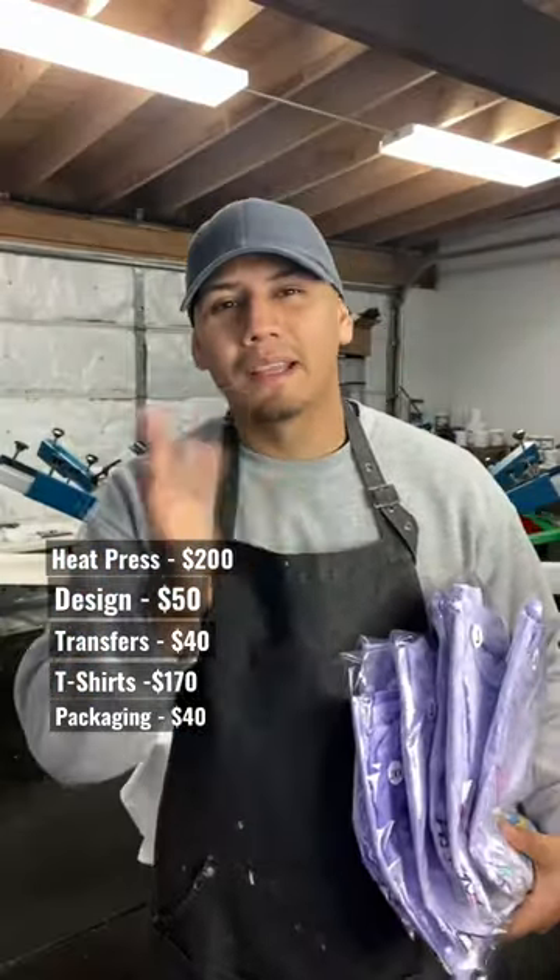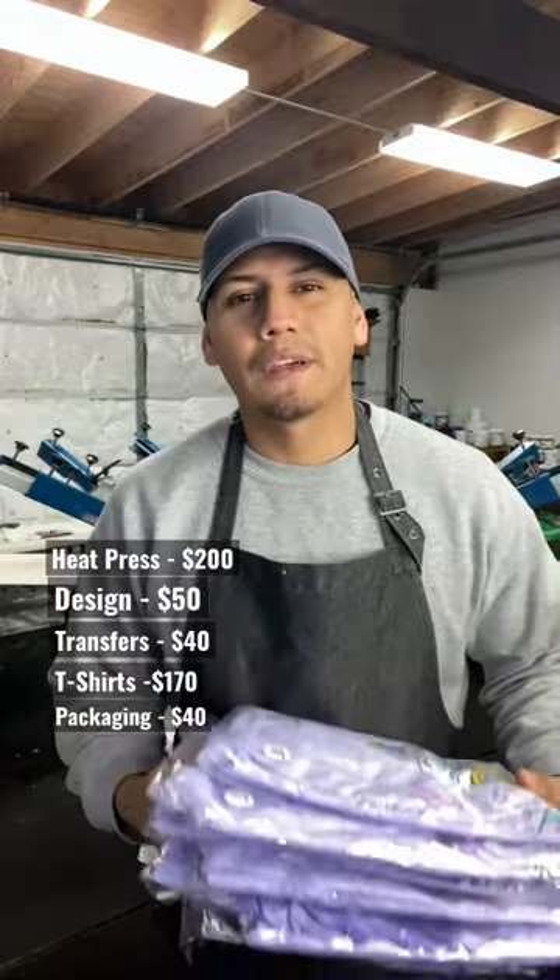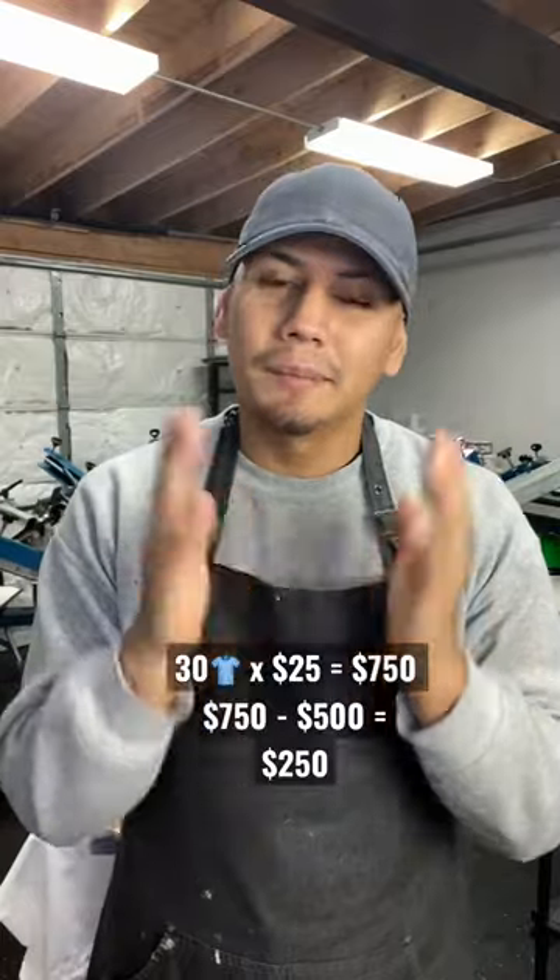Now add all that up and that's like 460. Grab the rest of the money and make the shirts look nice and pretty. And the last step — you get to work.